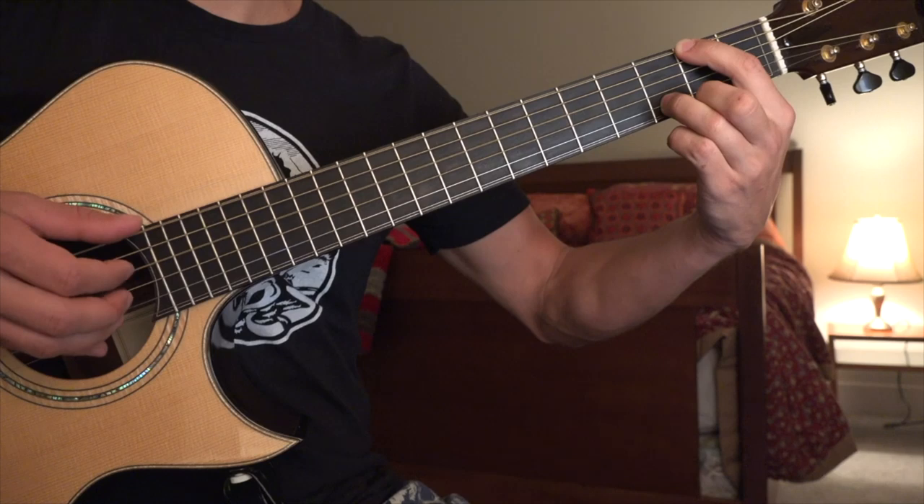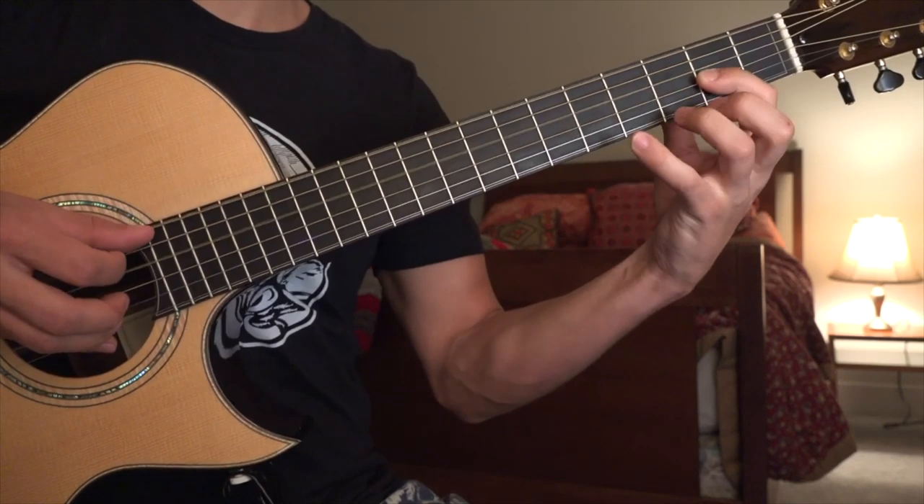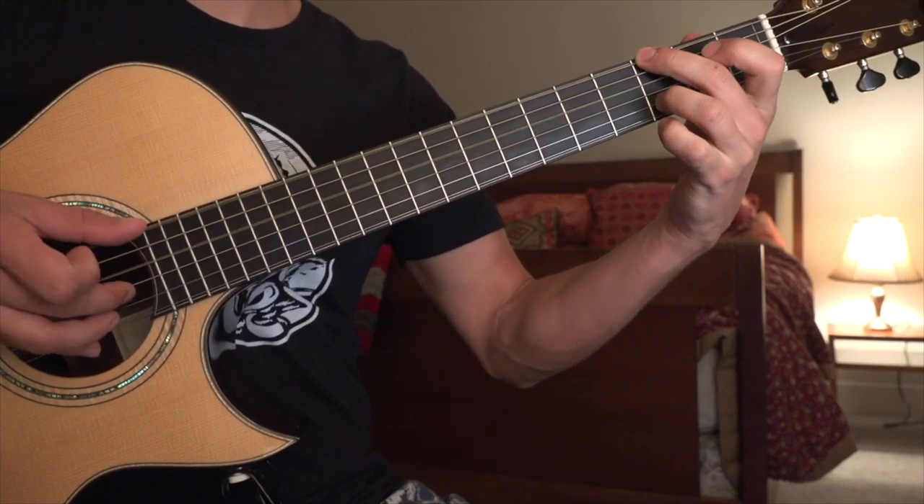And that is the first 4 bars, so let's try that. And then repeat.